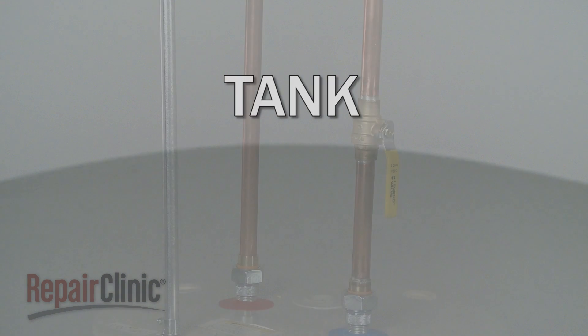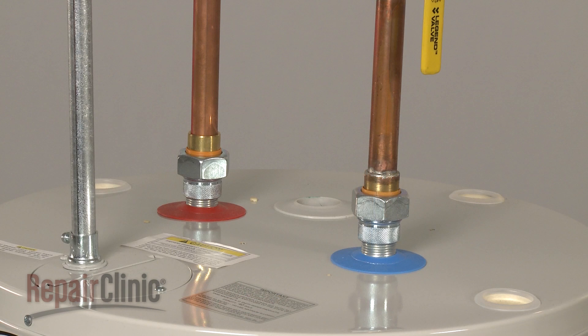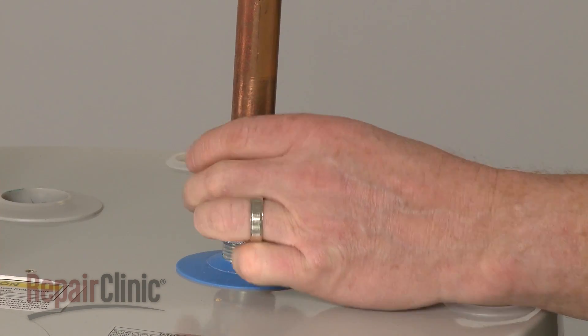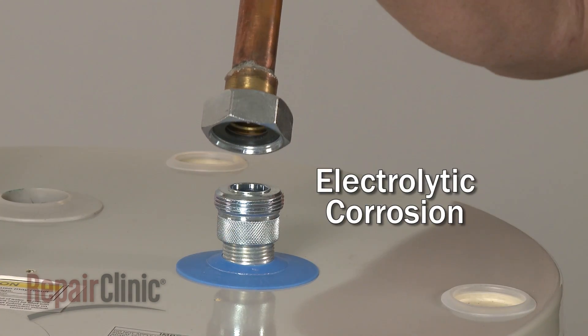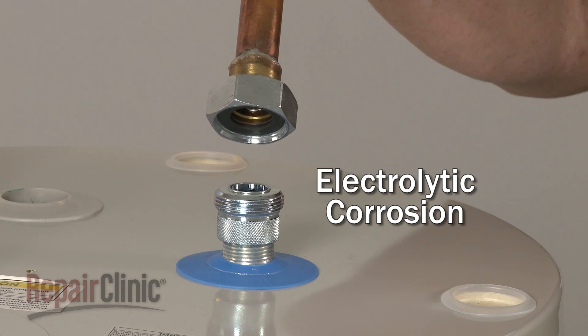Both the incoming cold water pipe and the outgoing hot water pipe connect to galvanized steel pipes on the tank. Since many homes have copper plumbing, a dielectric union is needed to connect the two types of piping. Without this union, the pipes can deteriorate due to electrolytic corrosion, a process that occurs when water flows across two dissimilar metals.